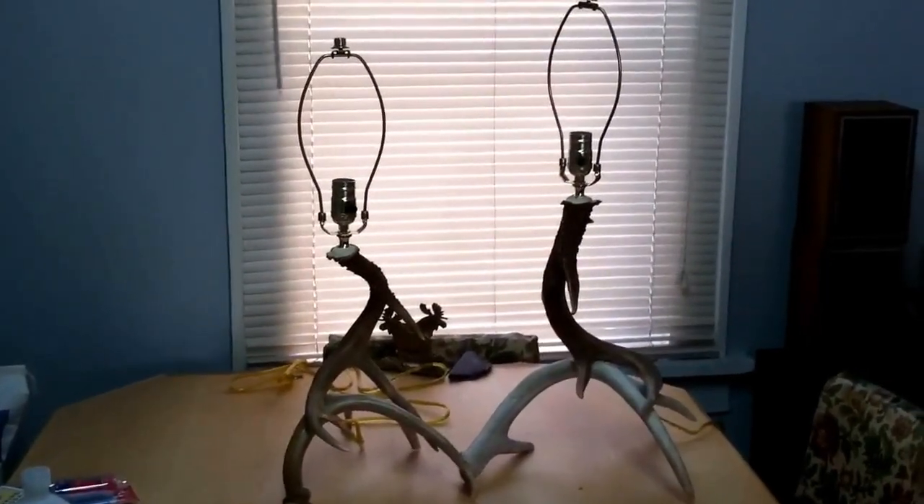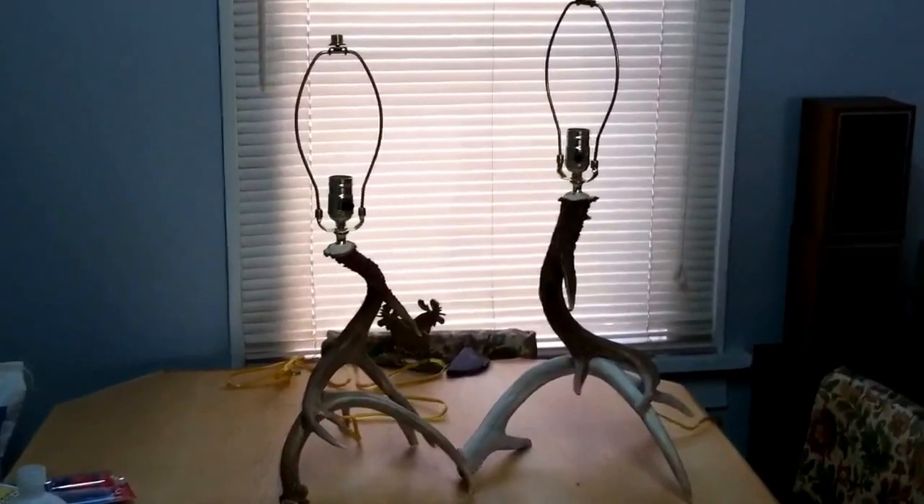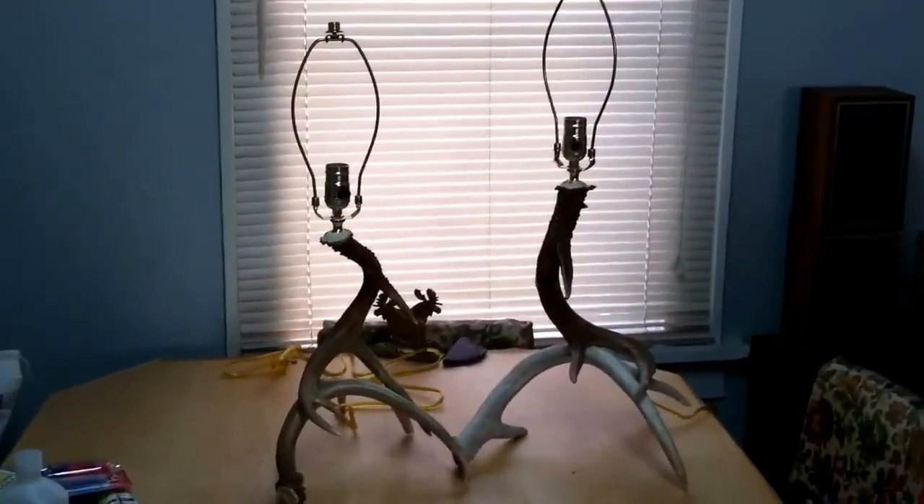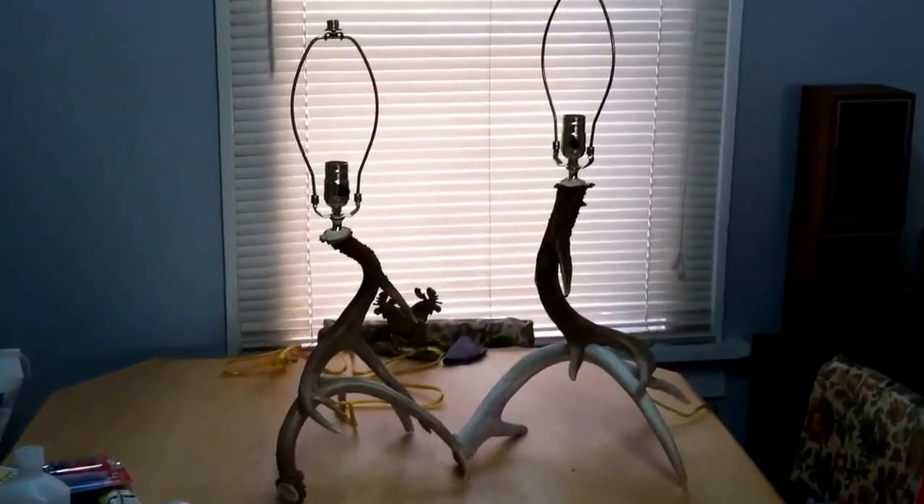Hi guys, here's a couple more antler lamps I've been working on. I got them all put together — these are some whitetail lamps.